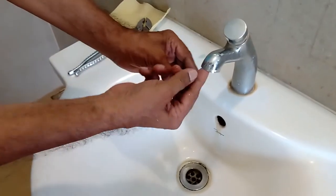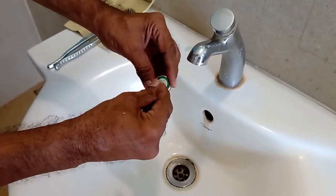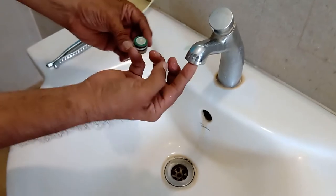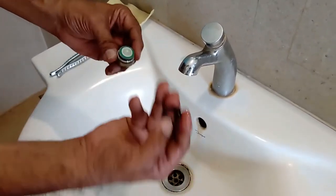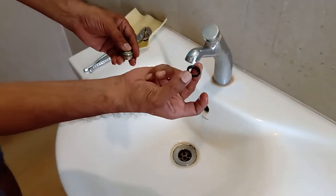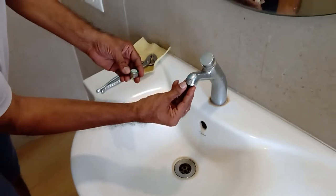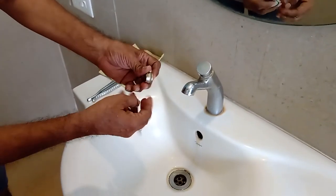Be careful because sometimes there is a washer or rubber ring which can get stuck here and might fall off without you noticing. This is a very important piece which generally holds the water from leaking out to other sides.